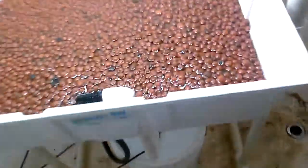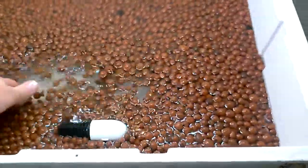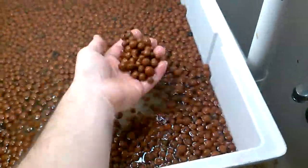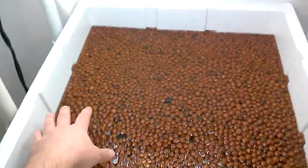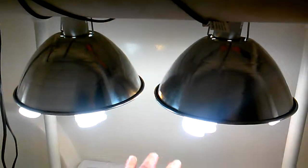Obviously you can hear the pump going off. Now I've got a ton more of these on the way, but basically what I'm going to do is put a plant here, plant there, plant there, plant there, lights there.